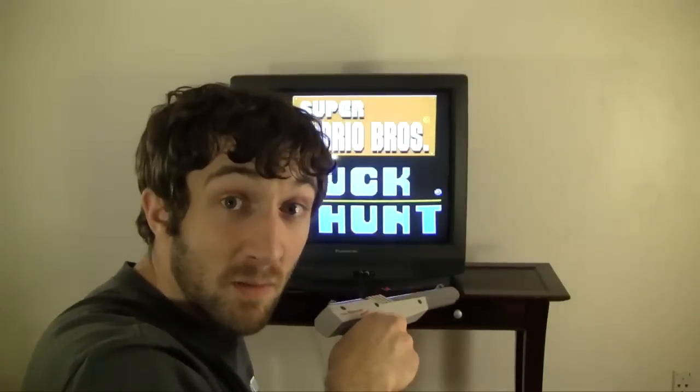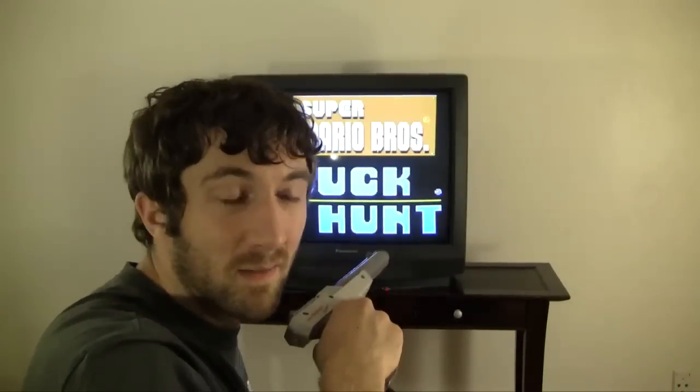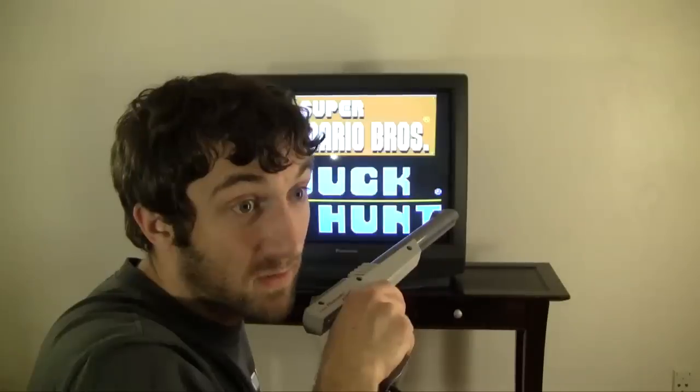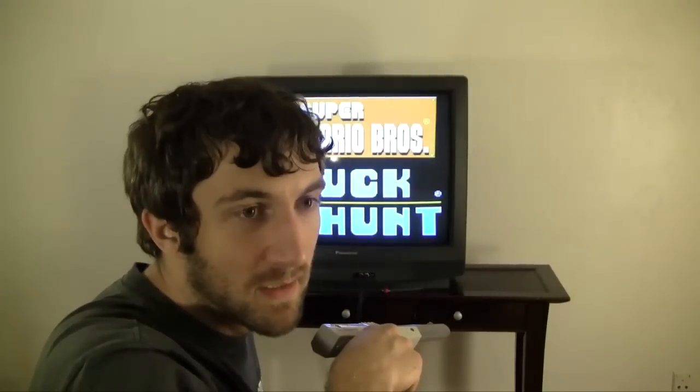Some of these games you'll have seen before, and some of them may be new to you. I'm going to be playing and doing quick mini-reviews on every licensed game that works with the NES Zapper. That's not just Zapper games specifically — some of them are just Zapper compatible. Some of them might surprise you.